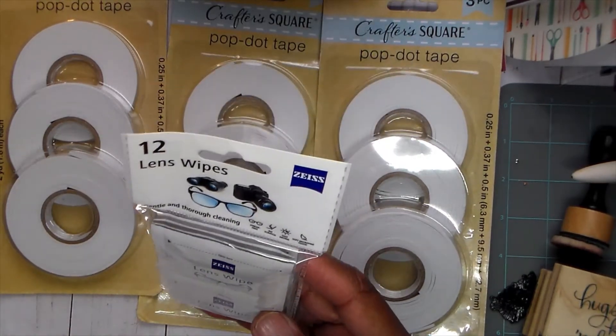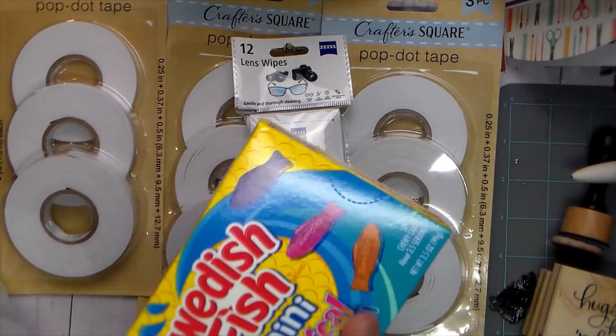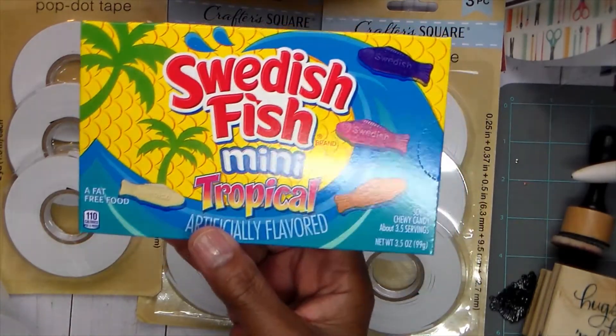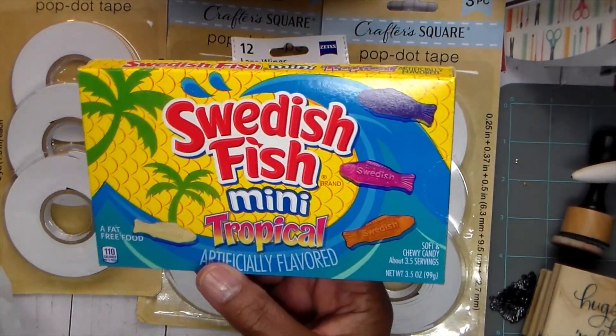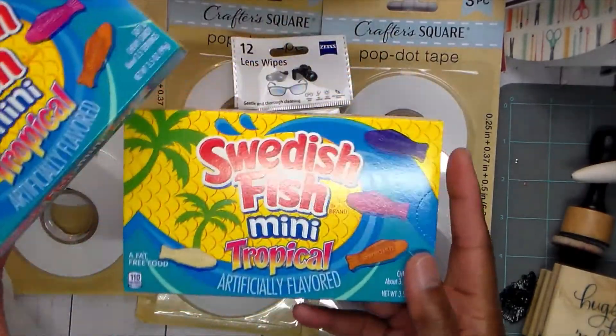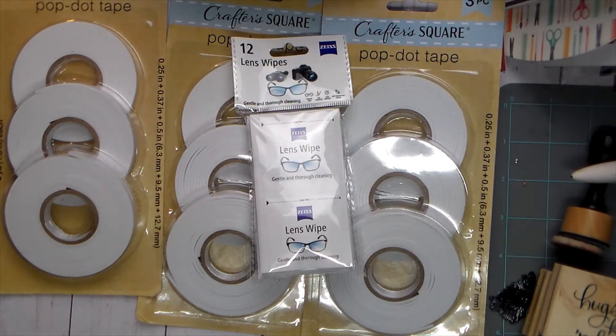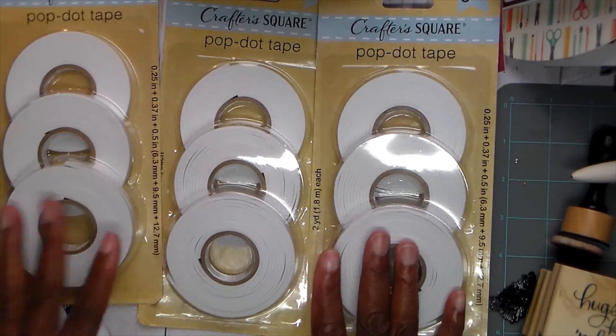Of course I'm out and about, and I had to have some wipes for my lenses because my glasses were totally dirty — I couldn't see. And then I like the Swedish Fish, and they actually had the mini in the tropical. It's not like I needed any sugar, but I do like these so I keep some on hand. And that is what I got from the Dollar Tree — this is what I really wanted to show you.